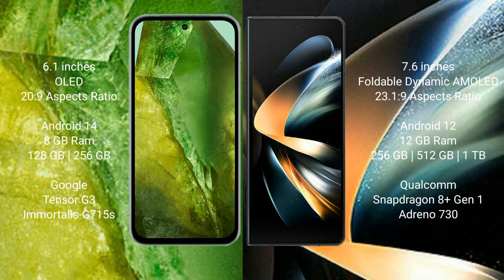Google Pixel 8a comes with 128GB or 256GB internal storage, Google Tensor G3 processor and Adreno 715 GPU. Samsung Galaxy Z Fold 4 comes with 12GB RAM and 256GB, 512GB, or 1TB internal storage, Qualcomm Snapdragon 8 Gen 1 processor and Adreno 730 GPU.